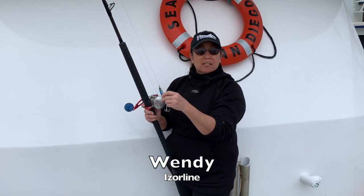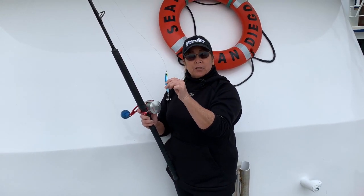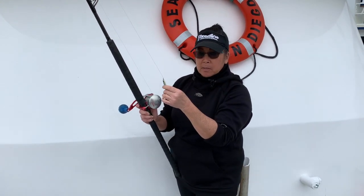Hi everyone, this is Wendy Tochihara from Iserline and I wanted to show you a really cool trick so that when you put your jig on your reel it doesn't come loose and go flapping all over the place and you snag somebody.